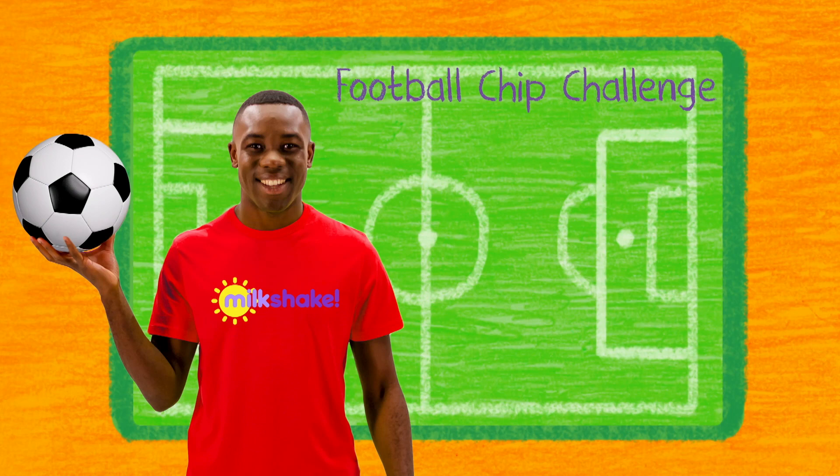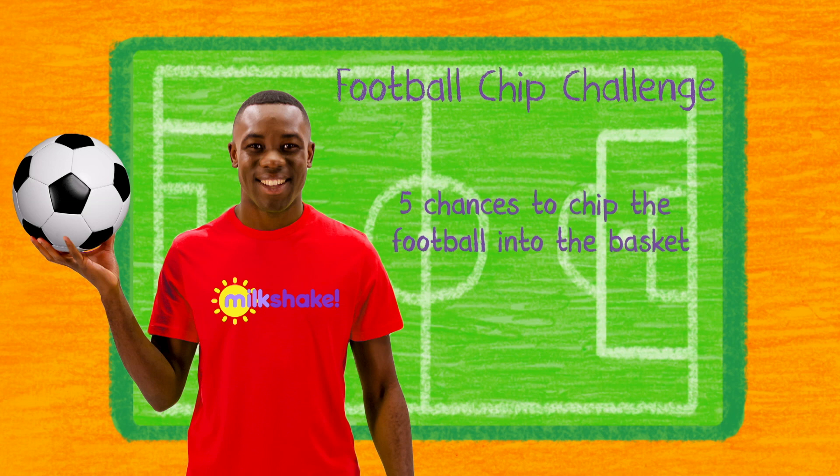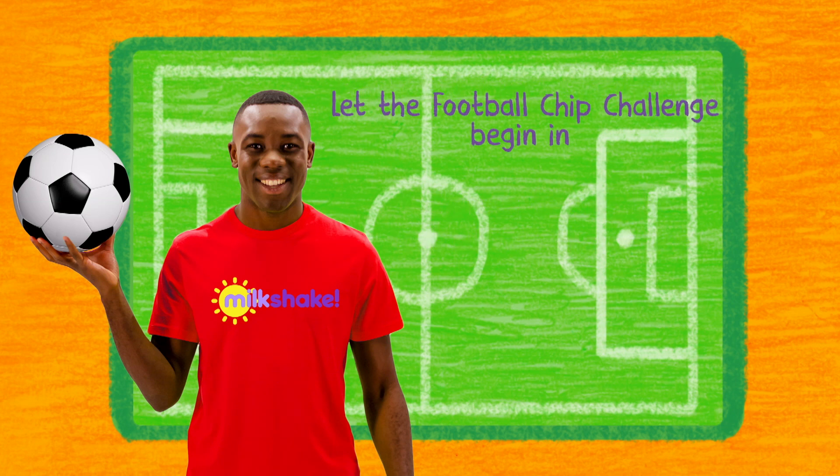Milkshakers, it's time for Nathan to take on the Football Chip Challenge. Nathan has five chances to chip the football into the basket. Good luck Nathan. Let the Football Challenge begin in three, two, one.